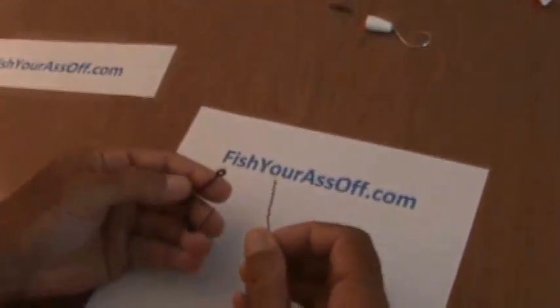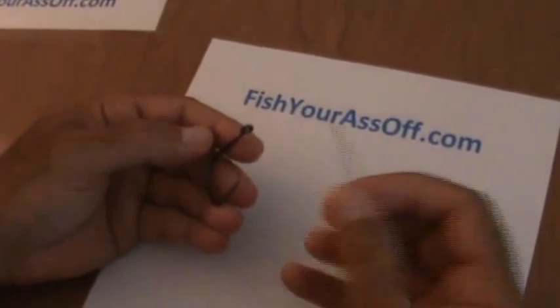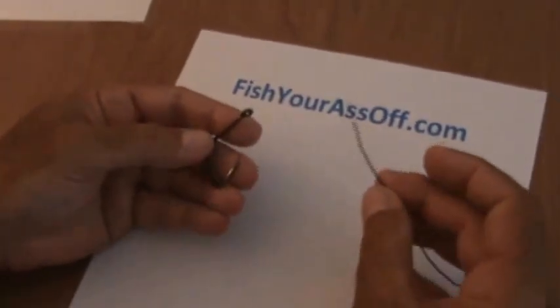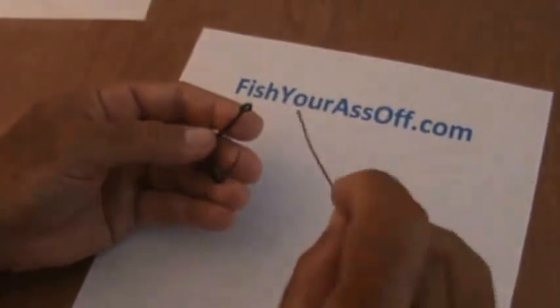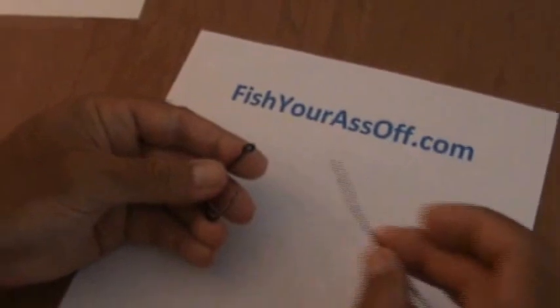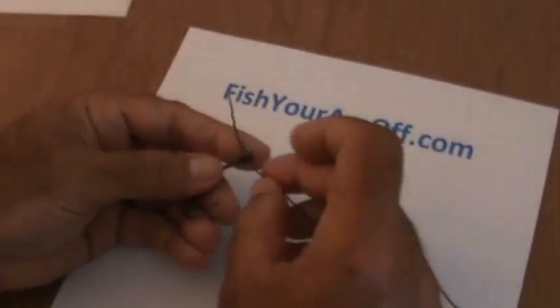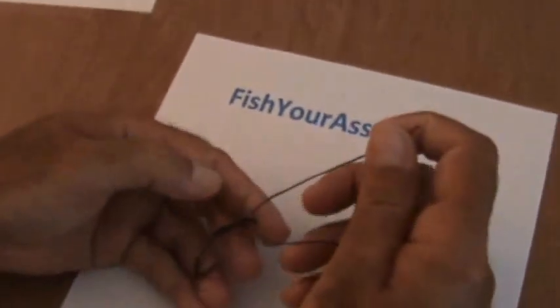The first one we're going to cover today is called the clinch knot. I've heard this called a fisherman's twist, a fisherman's knot — I've heard it called quite a few different things. I'm using just some real thick brown cotton twine. You wouldn't use this but you can see the contrast better. So all you're going to do is take your tag end and put it through the eye of your hook.